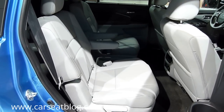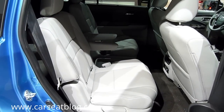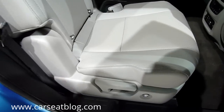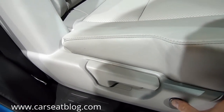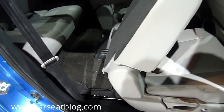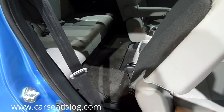This is the rear seating of the all-new 2016 Honda Pilot, coming this summer in 2015 to showrooms. The seat mechanism to access the third row is the same as the current Pilot, or very similar — it's just a simple push button that moves the seat forward to give you access to the third row.